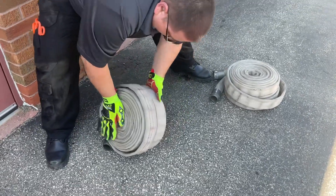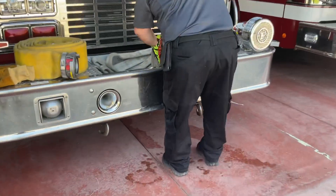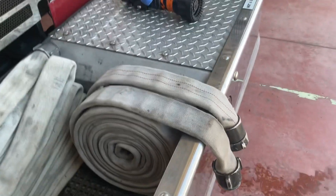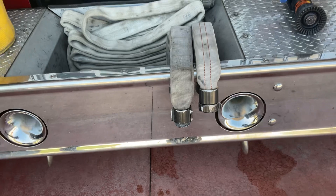With both rolls dressed, you will then pick up a stack of your choosing and place it in the hose compartment such that the couplings are on top and the female is on the driver's side, as shown.